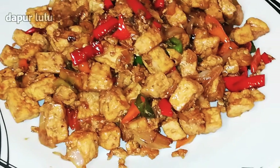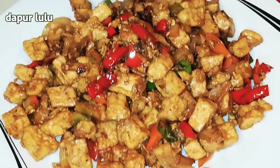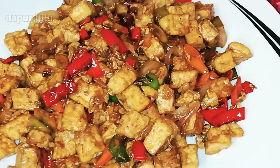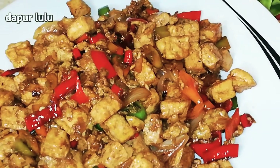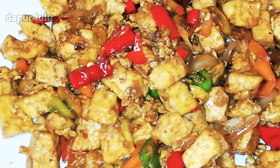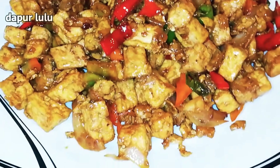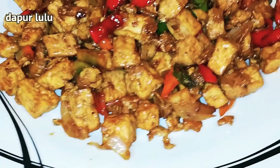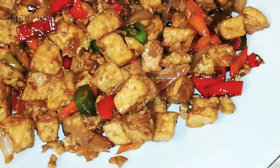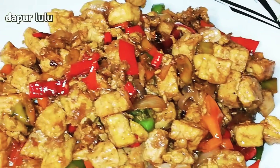Assalamualaikum warahmatullahi wabarakatuh. Kembali lagi di dapur lulu teman-teman. Kali ini dapur lulu akan membuat resep tahu telur, dibikin orek, namanya orek tahu telur. Membuatnya pun simple banget tapi rasanya itu mantul banget ya teman-teman. Jika kalian penasaran apa saja dan bagaimana cara membuatnya, apa saja bumbunya, simak terus sampai habis di video dapur lulu ya teman-teman.